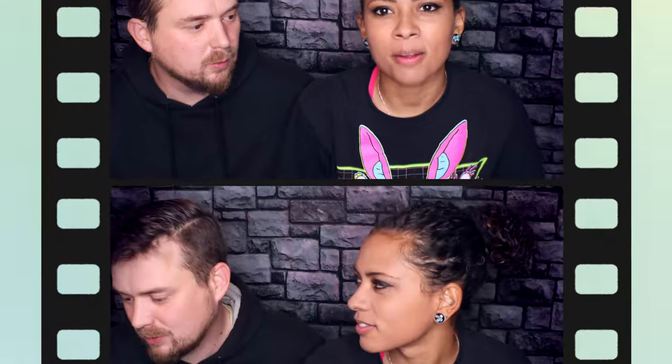Behind the scenes: failed intro attempts and outtakes. The hosts struggle to sync their goodbye, attempt the intro multiple times, and joke about feeling unnatural on camera. One host admits they're not subscribed to their own channel, and they banter about using props and shouting out each other's Instagram for "selfish reasons."